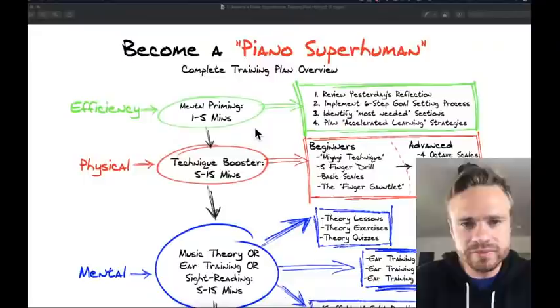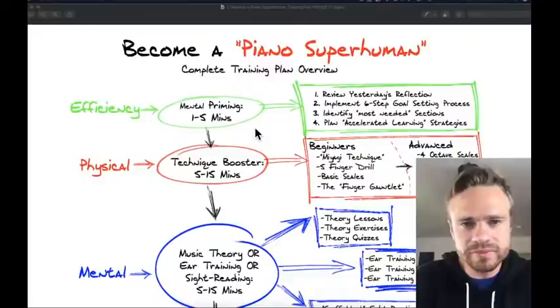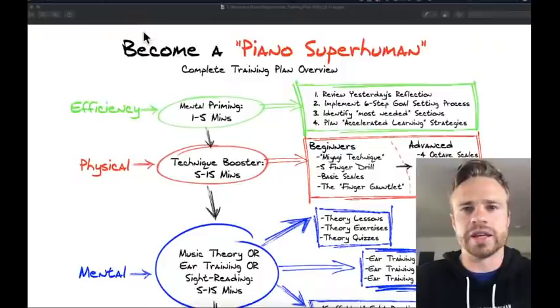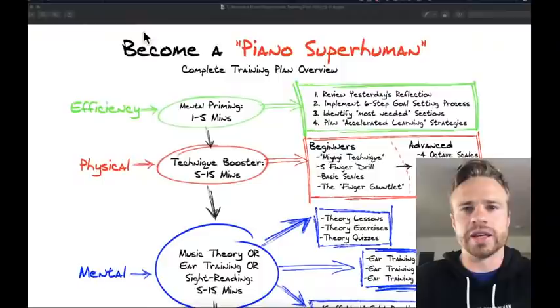That's basically the entire Become a Piano Superhuman training plan. You can scroll up to see all the chat links. I'm also going to try to find a link to the PDF of this so you can download it. Next time I do this presentation I'll have that link ready, but if you sign up for the Piano Superhuman course, the download link is in there.